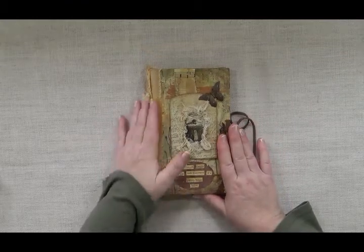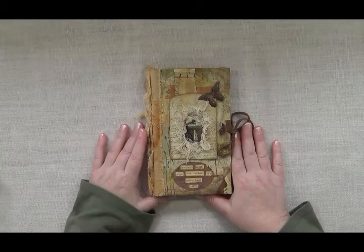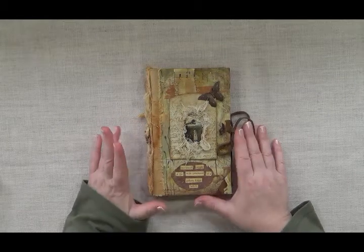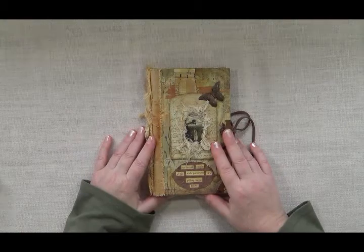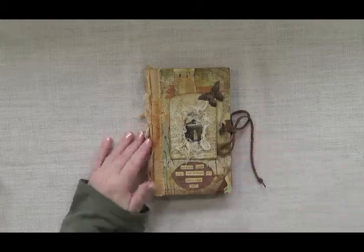Sometimes I'll make up little sketch journals for myself and I thought I would share that with someone else. Thank you for joining me and I will see you around the studio!